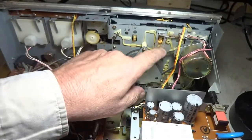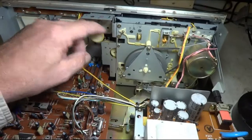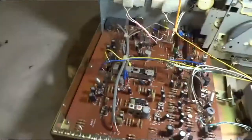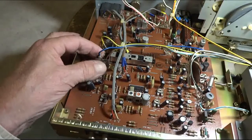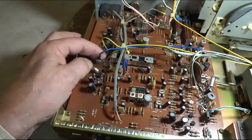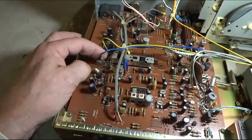And you can see all the belts here — they all look pretty well used up. And right here is that play record switch. Just about every deck I've worked on, that switch is always a problem that needs to be cleaned.